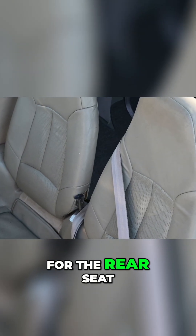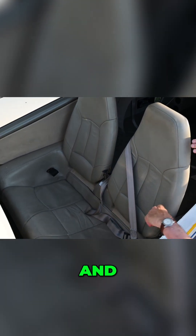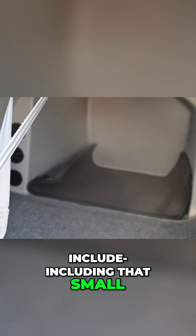As you can see, for the rear seat of a four-seat aircraft, this is actually pretty spacious. And you can see how much room there is in the baggage area, including that small aft section.